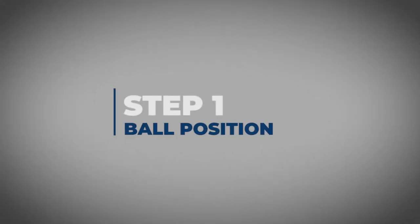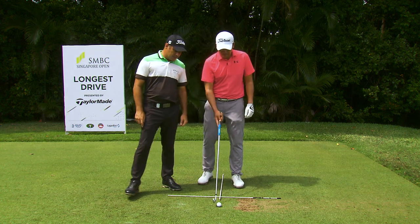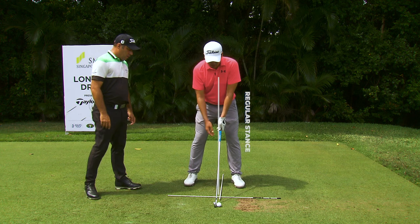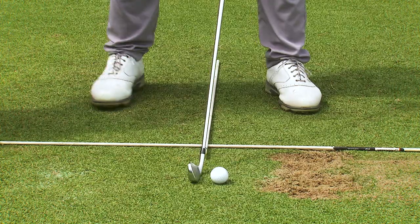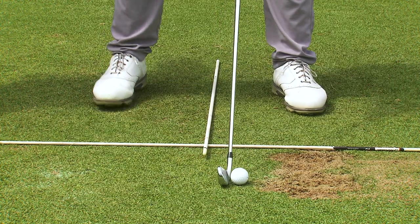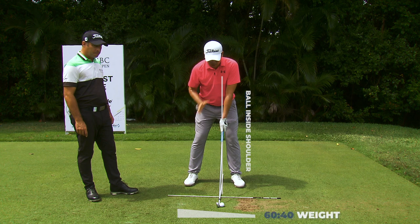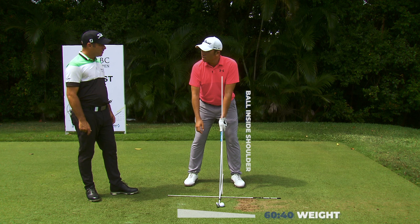Step one: ball forward. In order to hit the ball up in the air you've got to have the ball forward in your stance. This is my standard position, so when I want to hit it high I'll roll it up a little bit about one ball in front. What this does is it throws my weight distribution more right of the golf ball and also adds more loft to it.